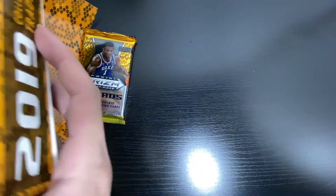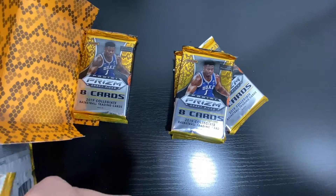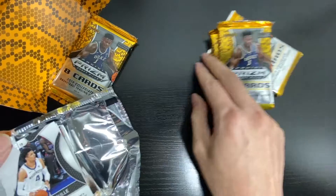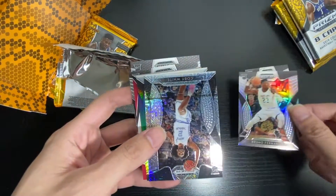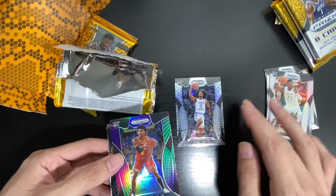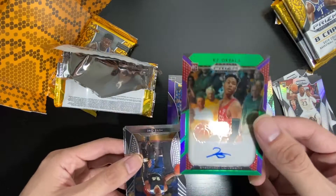This is my first time buying these kind of cards. Let's open this. Cody White, RJ Barrett, Bruno. Cody White, kind of silverish. Camel Porter Jr. KZ with the signature.